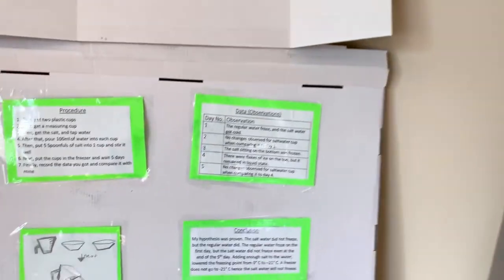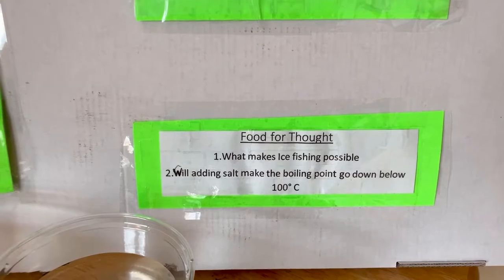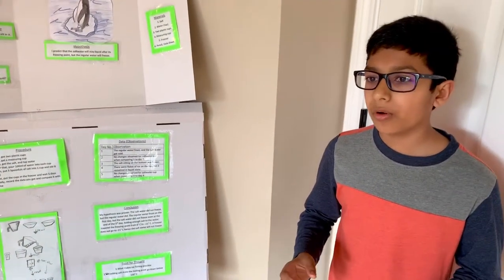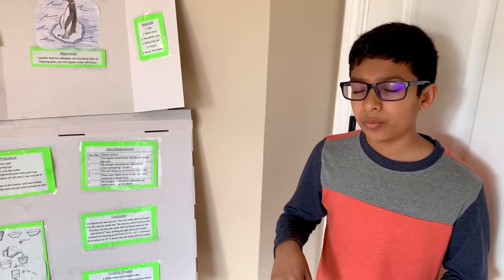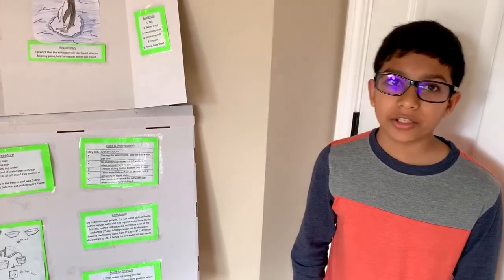Food for thought. Now that you heard about this experiment, I'll give you some more things to think about. What makes ice fishing possible? And since adding salt to water makes the freezing point go down, will it make the boiling point go down? Thank you for listening.